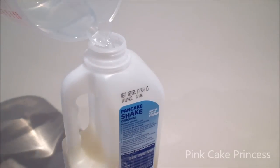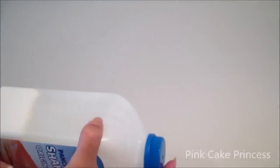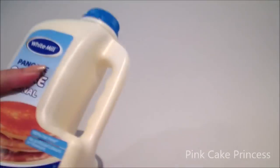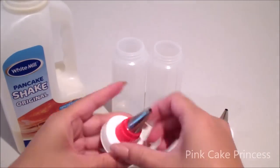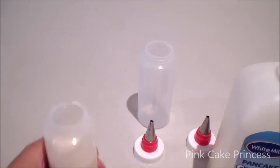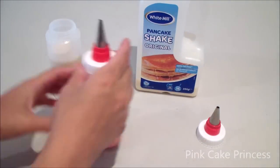I'm mixing the pancake shake mix up according to the instructions, just adding the water up to the line and then shaking it up for a couple of minutes. I want this actually thinner than normal so I'm adding about 100 extra ml of water and shaking it up again. Then I'm going to pour it into two bottles — these have icing nozzles but you can use regular squirty sauce bottles. I'm adding a touch of red food dye into one of the bottles before I add on the lids.